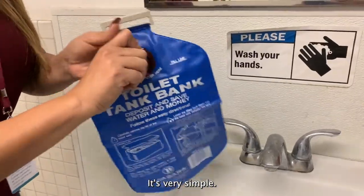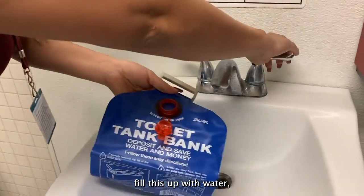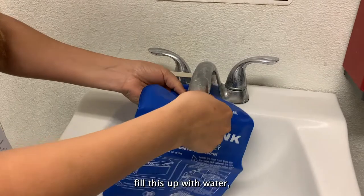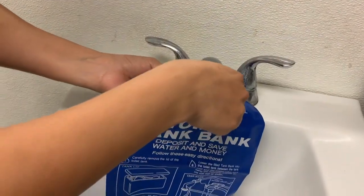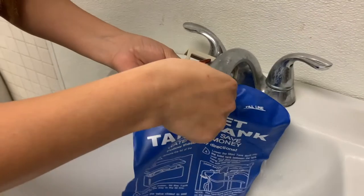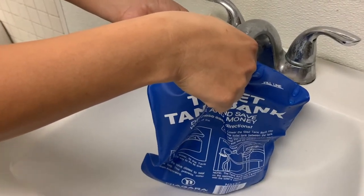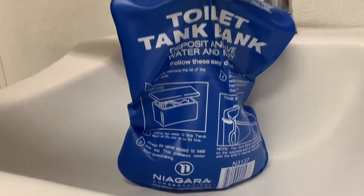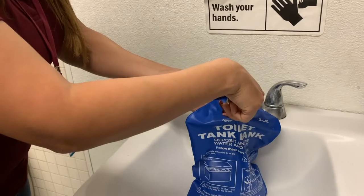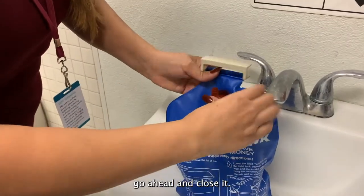It's very simple. You just open this here and fill it up with water. Then go ahead and close it.